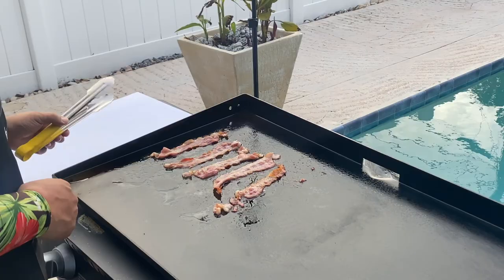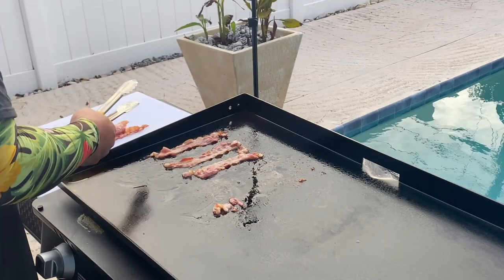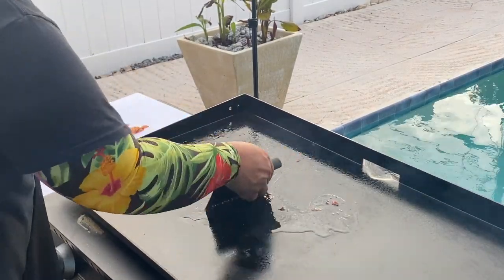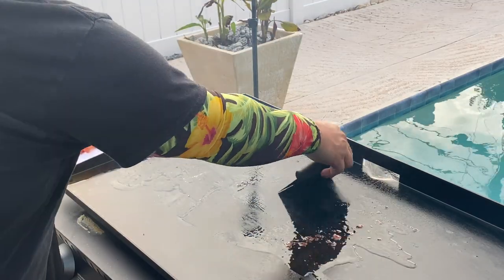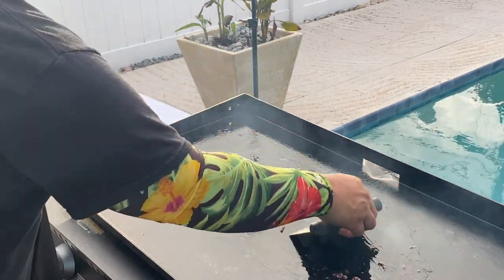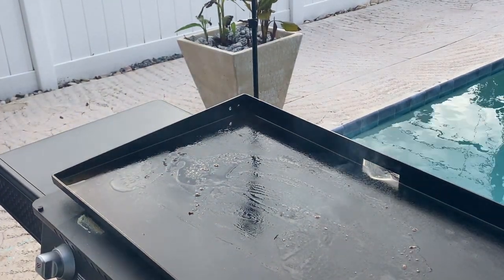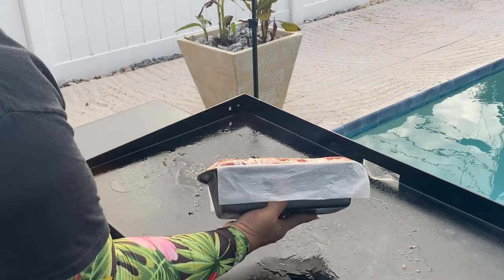With our extra bacon, I went ahead and cooked it up because I may want a snack while this meatloaf is cooking — and why not? It's bacon and bacon is just fantastic. Now I've got this on low. Alright, here we go — moment of truth. Let's see how this works out.